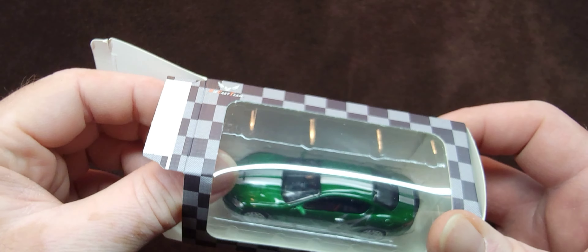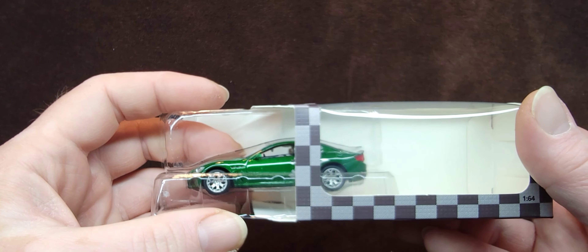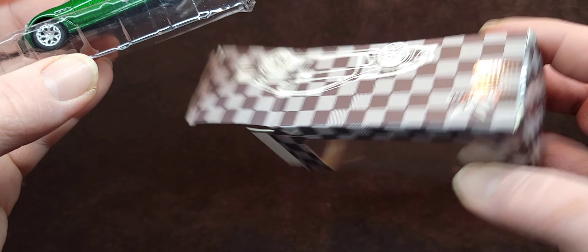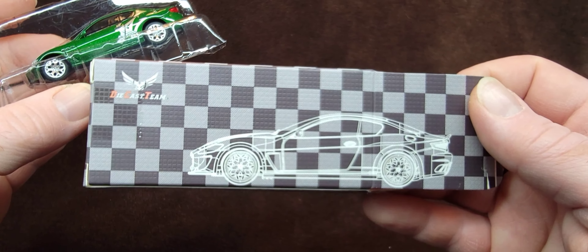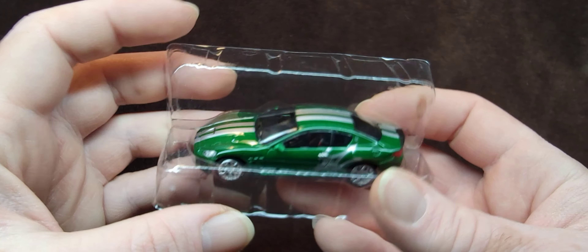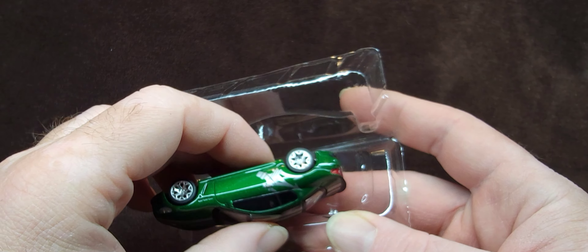This was eight bucks — I said ten because with shipping it ended up being right around ten dollars. The box is pretty sweet though, you've got a little blueprint-style outline of the car. So here we go — wow, that's my first impression.